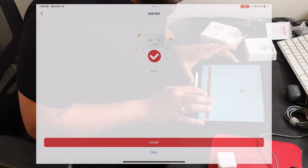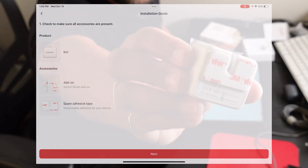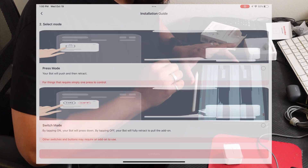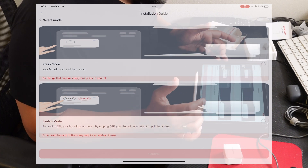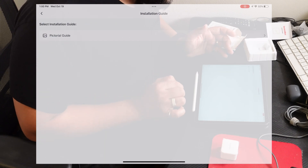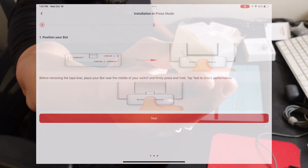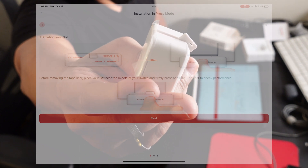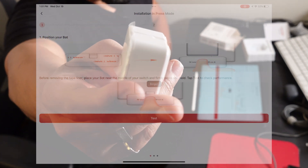Next is install — there's actually an installation guide to show you how to attach this device, which is kind of hilarious. There's only a little sticky back; you remove that sticker and you can attach it to a device. Hit next. The app was not built for landscape. It's showing you the modes you can set up: press mode and switch mode. I want press mode, so we're going to hit the button and confirm. Now let's test it — I'm going to hit the test button.